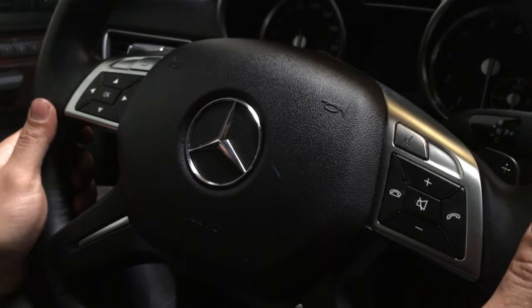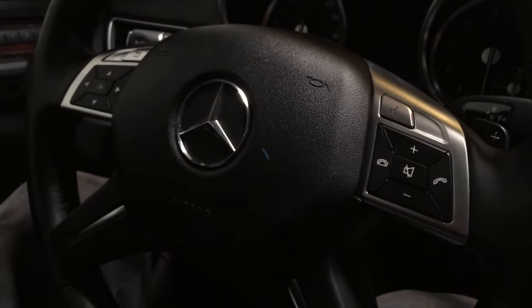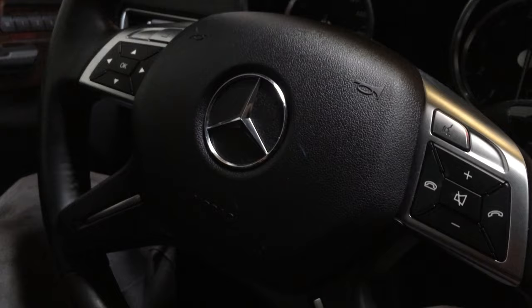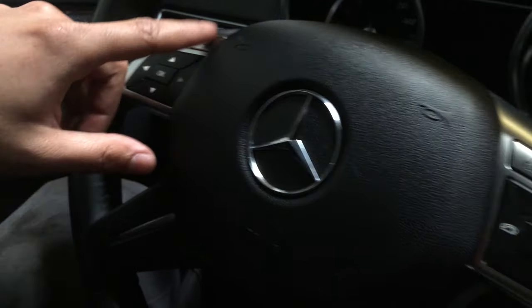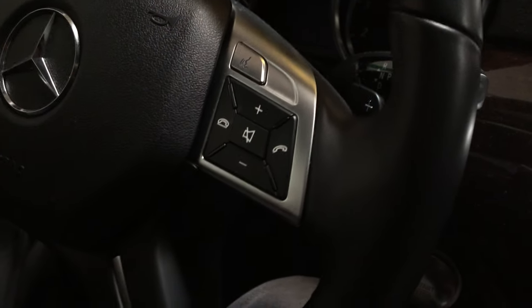This video is to reset a service engine light for a 2013 GL 450. The buttons we're going to be using are the OK button, the back button, and the answer and end call buttons.